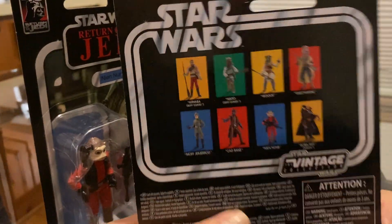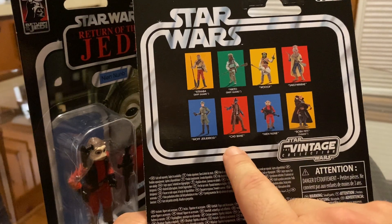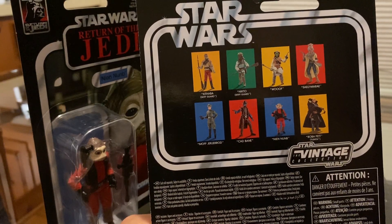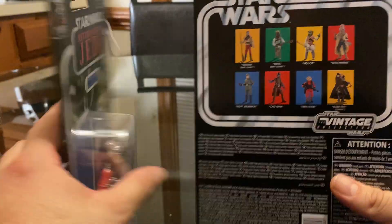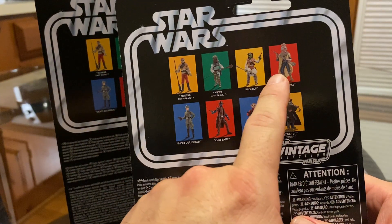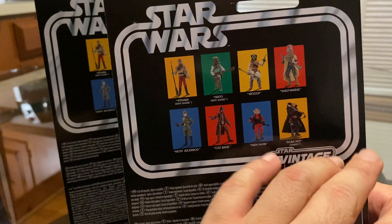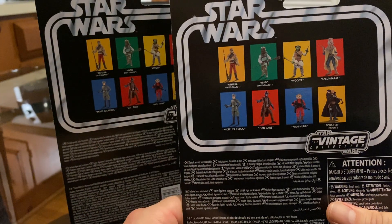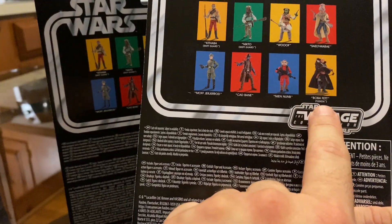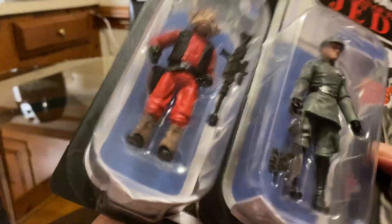I found the whole wave — at least these guys right here. I passed on Cad Bane; he looks pretty cool, but I already have a Cad Bane from The Clone Wars and a Black Series one, so I passed on that guy. These ones I already have — I believe it was Power of the Force, I'm not sure. I passed on Boba Fett with the Tusken Raider soft goods. So yeah, just these two figures.